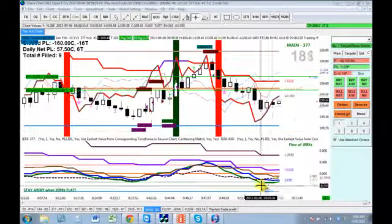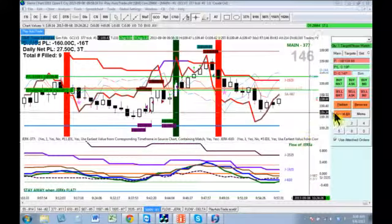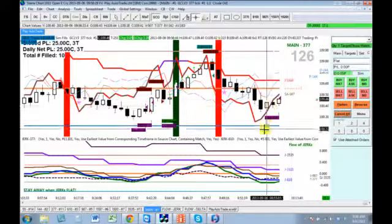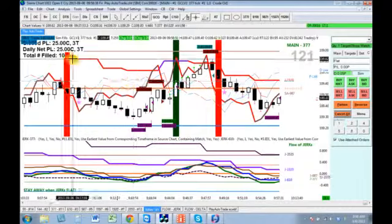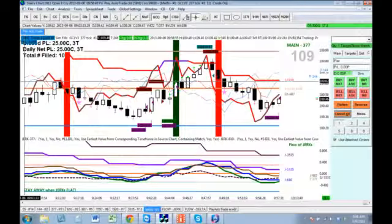Why? Because the SJ of 35.35 is still below the zero but it has up color, so I'm going to flatten here to take profit because the SA987 is getting closer to zero. Right there, that ends Part 1 — 10 contracts, 3 ticks. This is the end of Part 1.